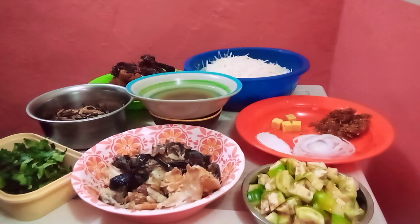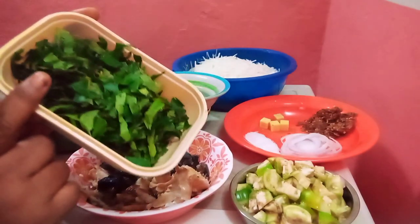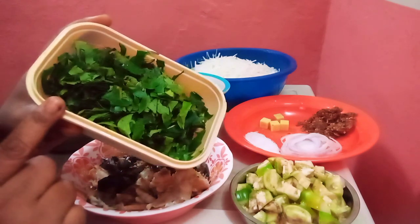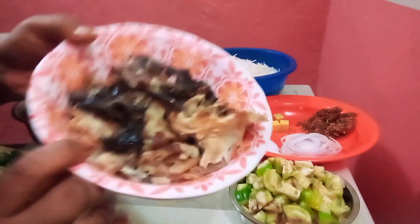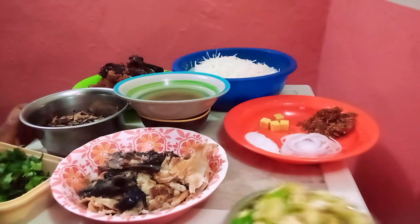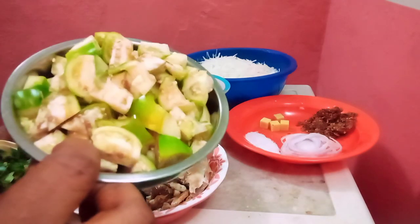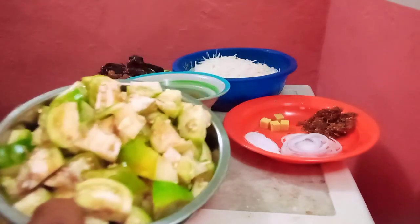I'm going to be showing you the ingredients I'll be using for this Abacha. This is the leaf — you can use Ngara leaf, but I'm using Utazi leaf since I can't get Ngara. Here is our fish and stockfish, and this is our Uba. This is our Ngara garden egg — it's optional, some people don't like Abacha with garden egg, but I like mine with garden egg.